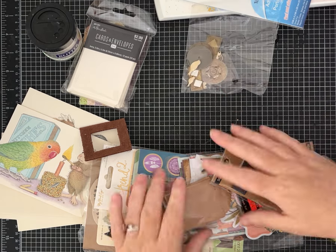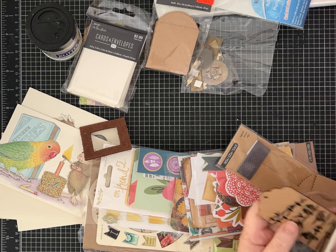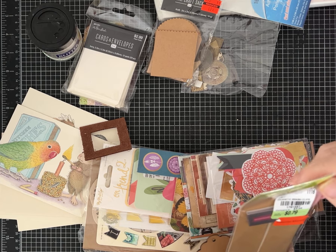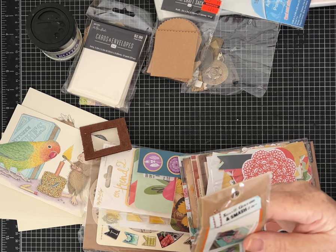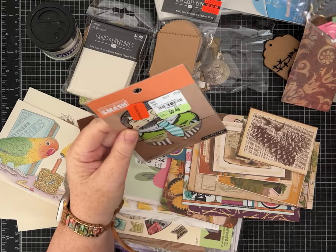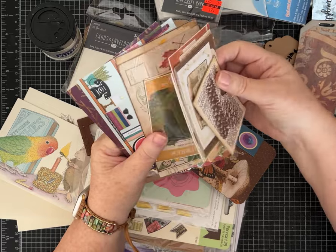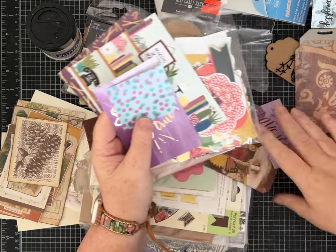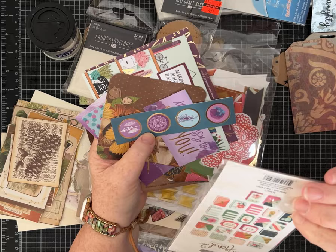I'm going to pull one more little pile out because I think I might be able to use it for my promise that we're going to make a craft. Some fun embellishments, little tiny bags, some tags. Something from Tuesday Morning. K and Company Smash — I don't know what it does but we'll find out later. All kinds of fun cute little things. She definitely liked some of the same things I did. This is my style too — the vintage-y ephemera pieces. That's probably what we're going to make something with, I have a feeling.